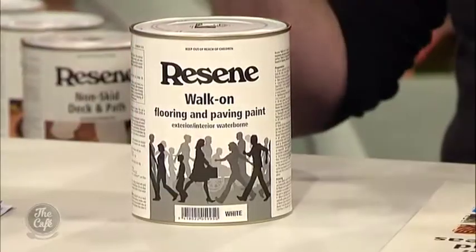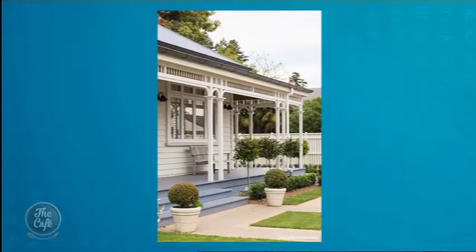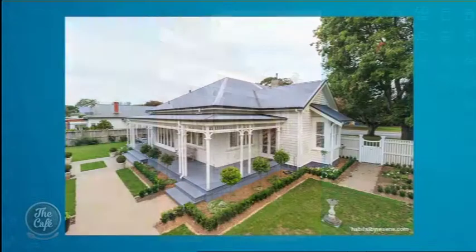Walk On — what does that mean? People who have older timber houses, villas particularly, have a timber deck out the front. Walk On is the product to paint your lovely dove grey deck. It comes in about 40 different colors, so one doesn't need to have grey. That's exactly like the deck around my house, although my house isn't that big. And if you don't use a product like Walk On, that's where it'll start flaking and wearing off — a common problem at the front door.